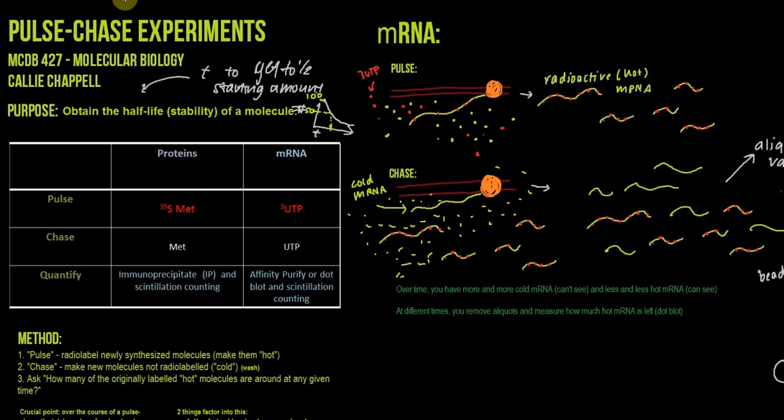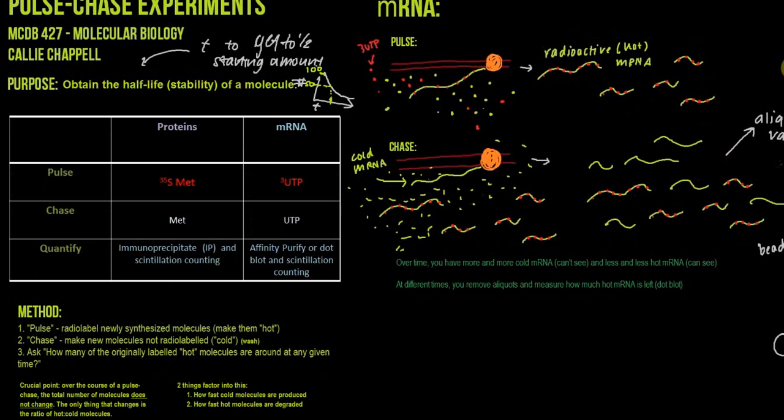We can do pulse chase experiments with either proteins or mRNA. I'm going to go through the method and point out what happens in each step for either proteins or mRNA, and then go through the details of the method. The method is actually called pulse chase to describe how it works. The first part is the pulse.